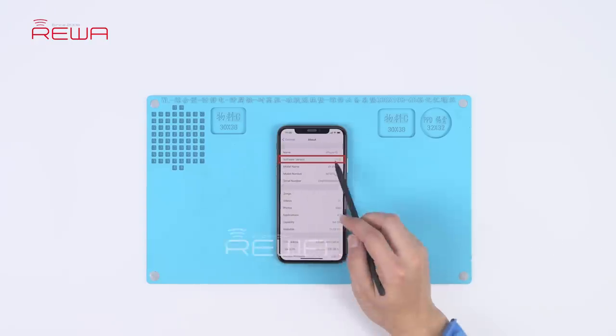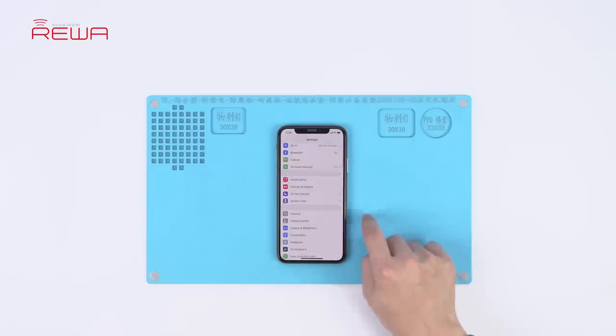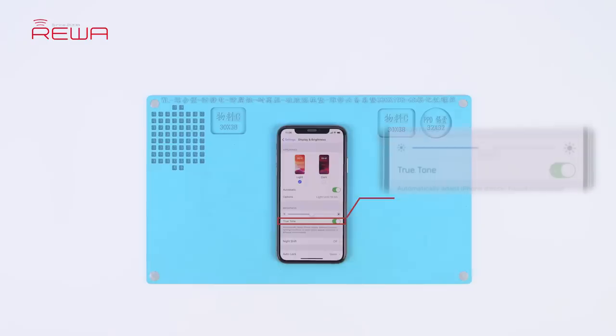Check the software version of the phone: iOS 13.2. Tap Display and Brightness. The True Tone has been turned on, with the switch being green.